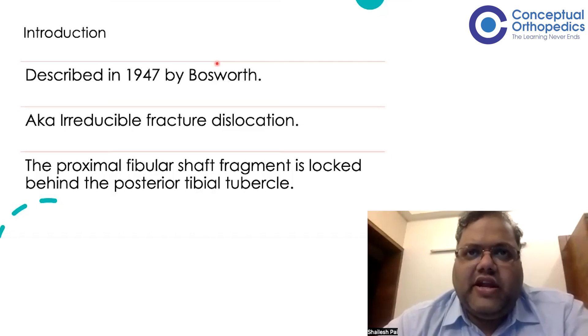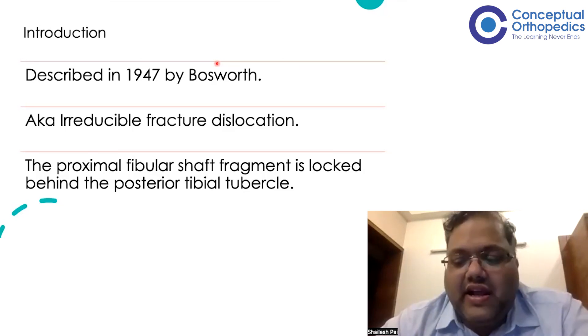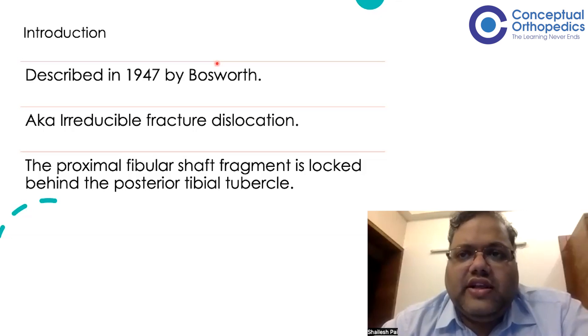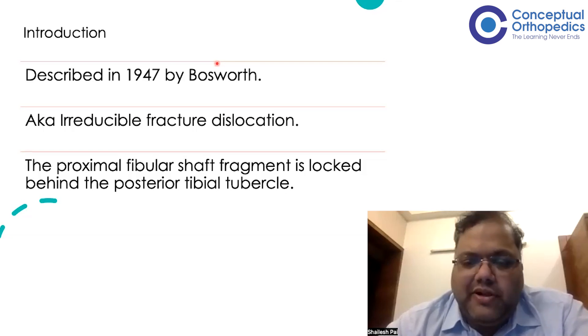Bosworth fracture dislocation was described way back in 1947. It is also called irreducible fracture dislocation of the ankle. So in an exam, if they ask about irreducible fracture dislocation of the ankle, it is nothing but a Bosworth fracture dislocation. The proximal fibula shaft goes behind the posterior part of the tibia and gets locked behind the posterior tibial tubercle.